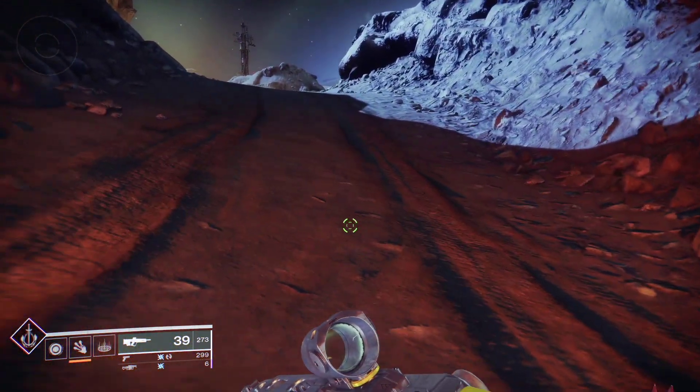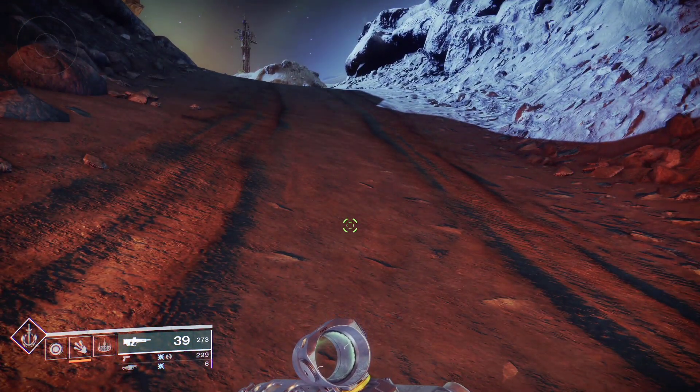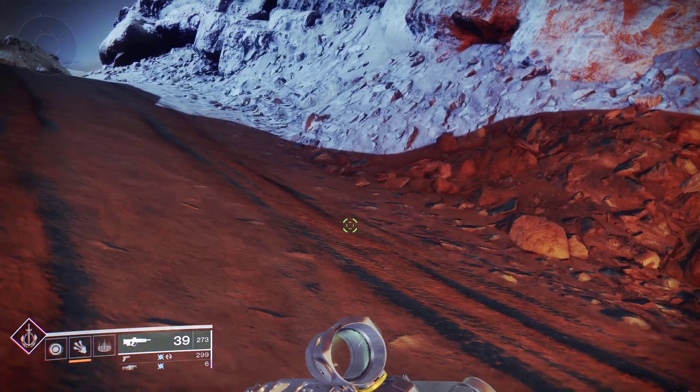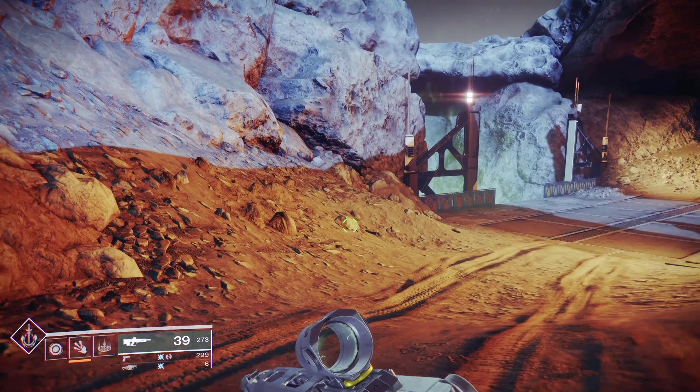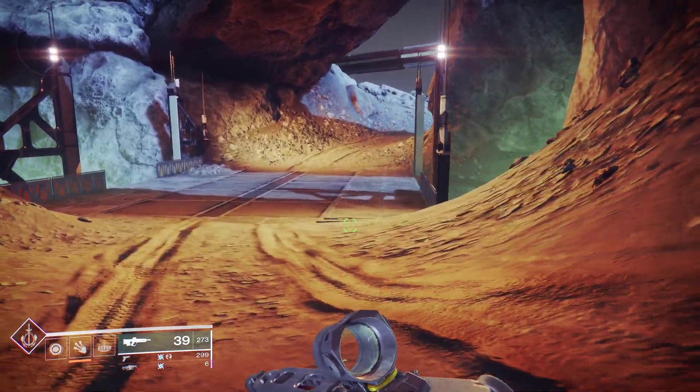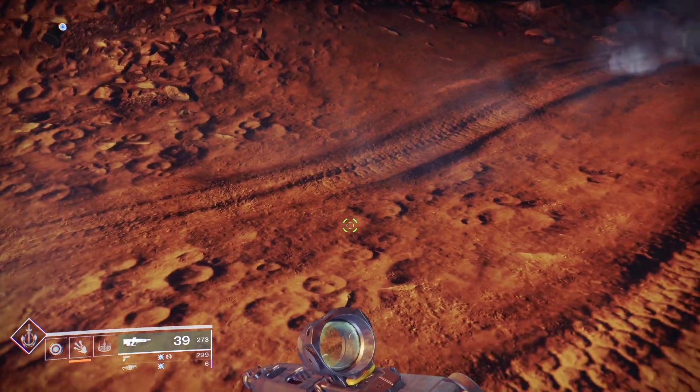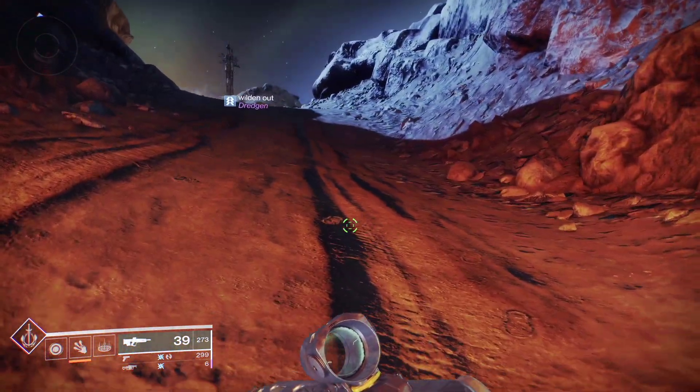Did you think you were having a problem with your controller — thinking your controller was broken? Well, if you're like me, that's probably what happened. But that is not the case. Bungie just changed the button layout for Destiny 2, so you might be having some issues with your controls.